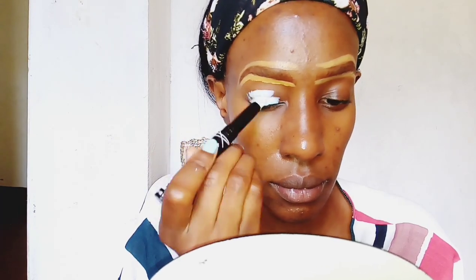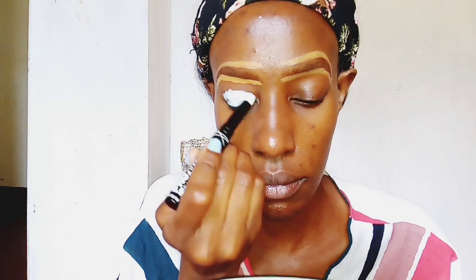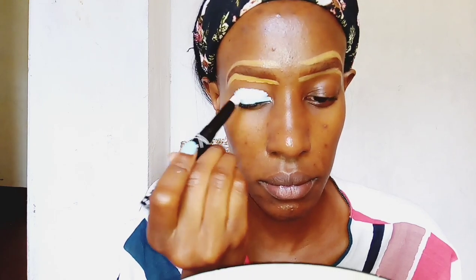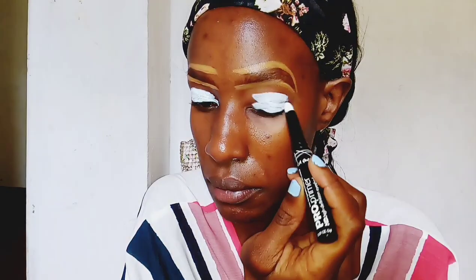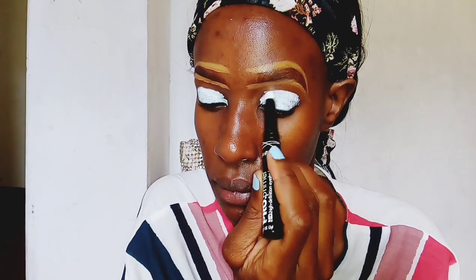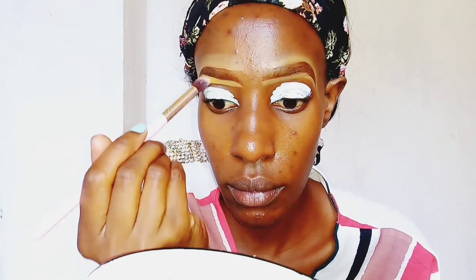For this next step I'm just using an eyeshadow base. The eyeshadow base I'm using is the LA Girl Pro Prime High Definition Eyeshadow Primer in the color white. The main purpose of an eyeshadow base is to make your eyeshadow stay on longer and also to make the colors of your eyeshadow pop and more visible.